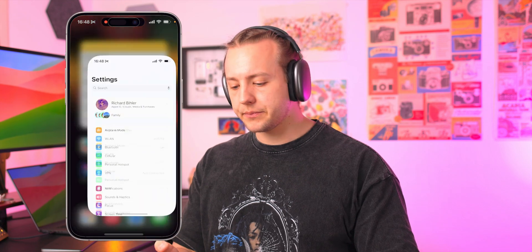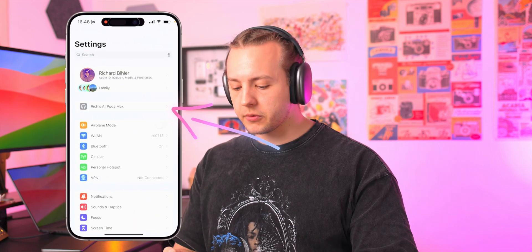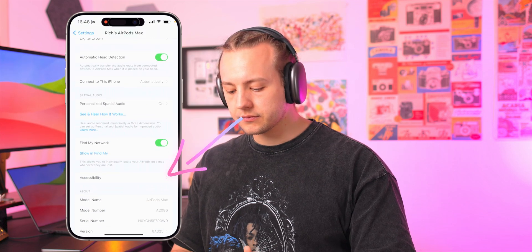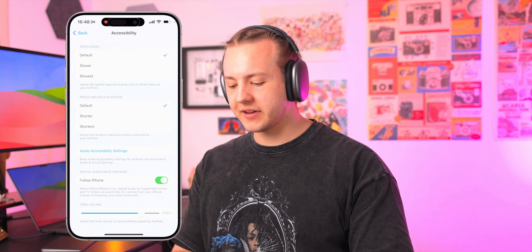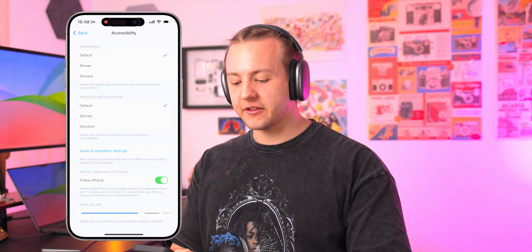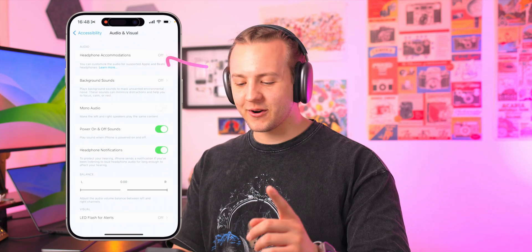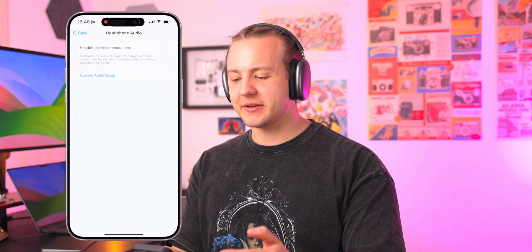We're going to go into the Settings app — AirPods show up right at the top, some of the Beats do too. Tap on that, scroll down, go to Accessibility, and we're not there yet. Now hit the blue button there: Audio Accessibility Settings. And then one more — go up at the top: Headphone Accommodations.